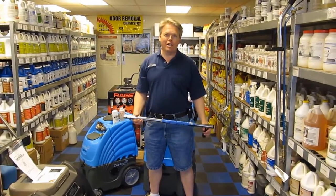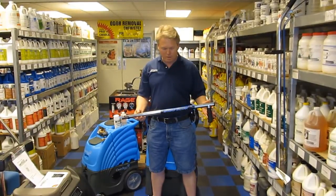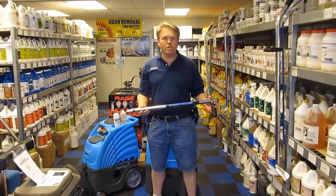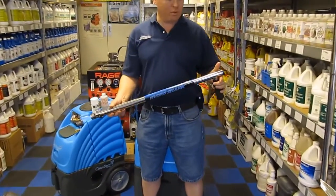Hi, I'm Donald with Steambrite Supply, and today we're going to talk about the HydroShark. The HydroShark is a device that's used for detecting moisture in carpeting, walls, ceilings, floors, and whatnot.